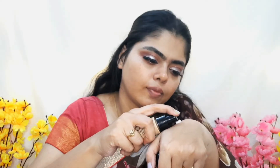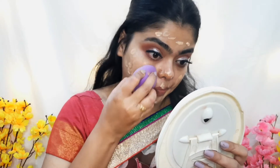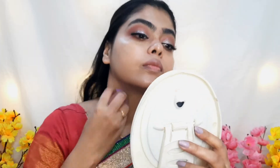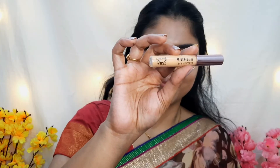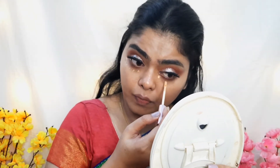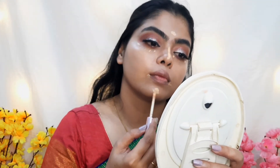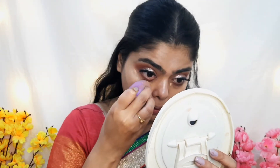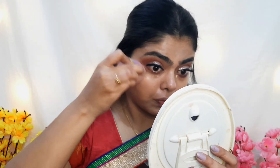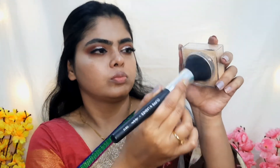I am using Nika All Day Matte Foundation all over my face and neck, mixing it with Swiss Beauty Real Makeup Base Highlighting Primer for a highlighting effect. I am then applying concealer and blending it in with a beauty blender.